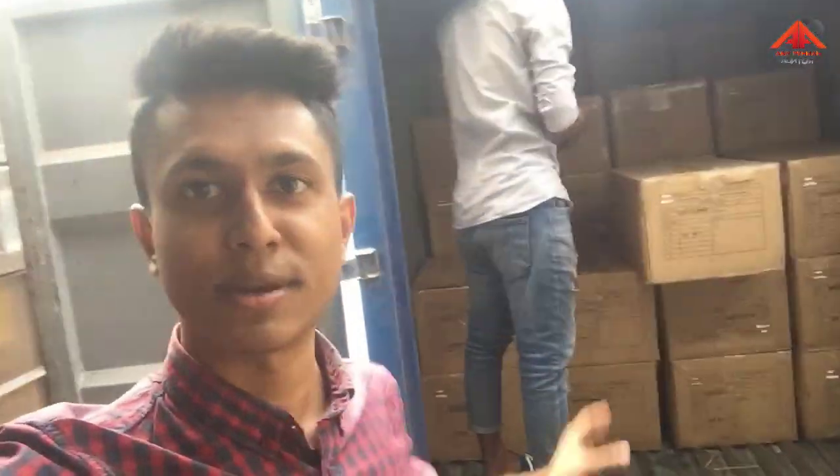Hello everyone, we have a new product. Let's see, we have a full load. I'm going to unload it, and I'm going to unload it again.